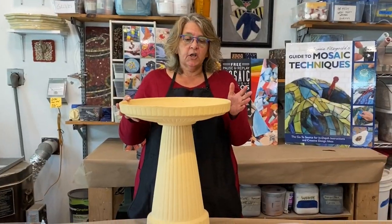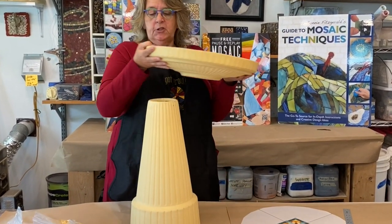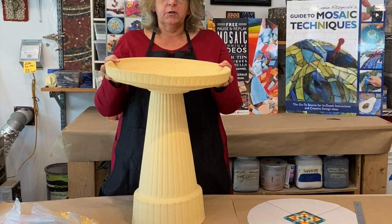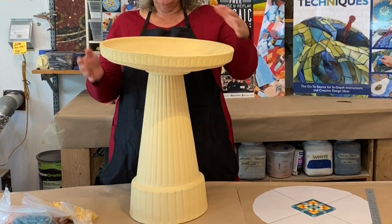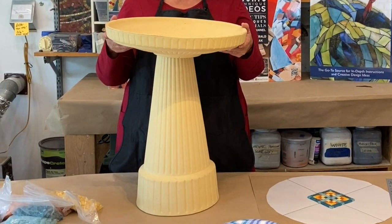Today I decided to go with this porcelain birdbath which is really nice and comes in two pieces. The cool thing is that we can do the bowl, the sides, all of the base, or any combination of those things.